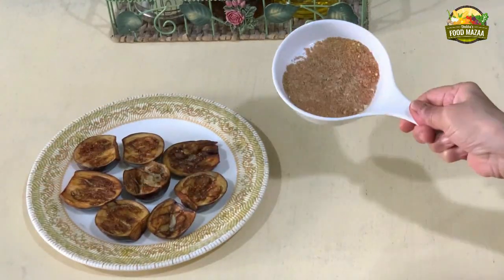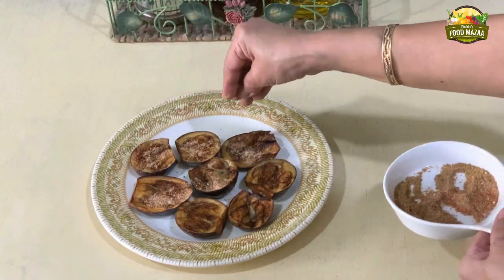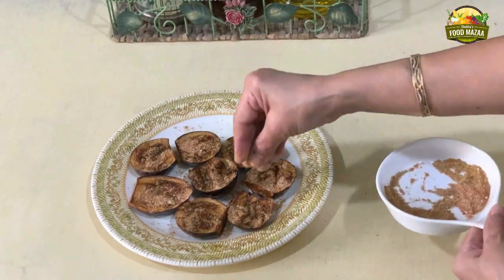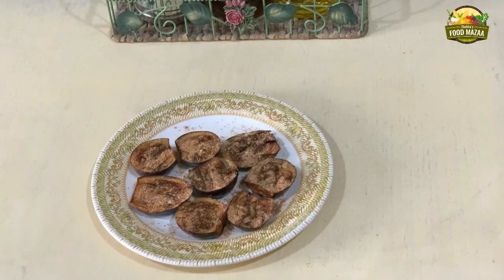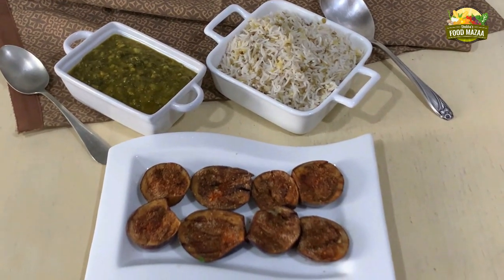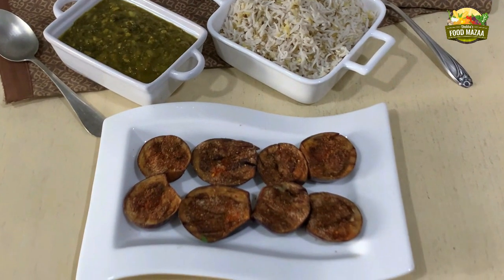Immediately sprinkle the mixed spice powders on them. Nice and tangy crispy brinjals are ready to be served! You are surely going to love these. I have served them with Khichni and Saibhaji. The Saibhaji recipe is already posted — I am going to share the link in the description box.